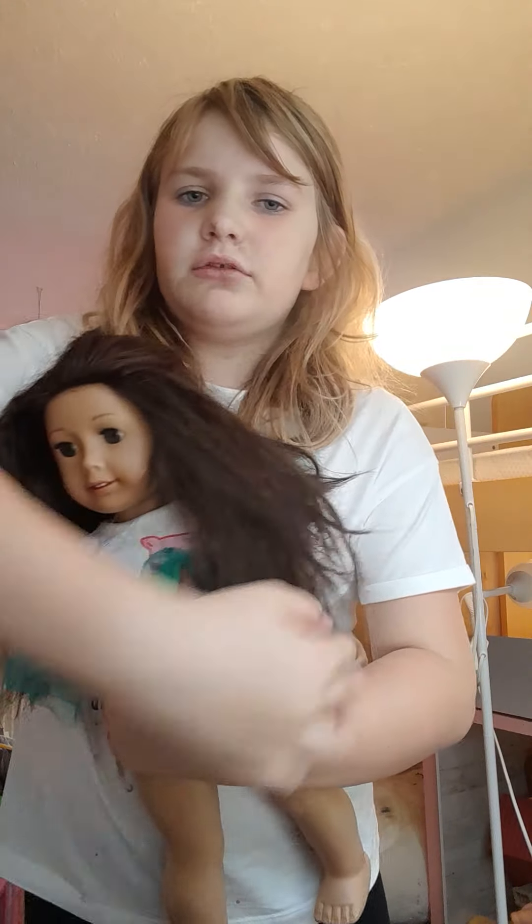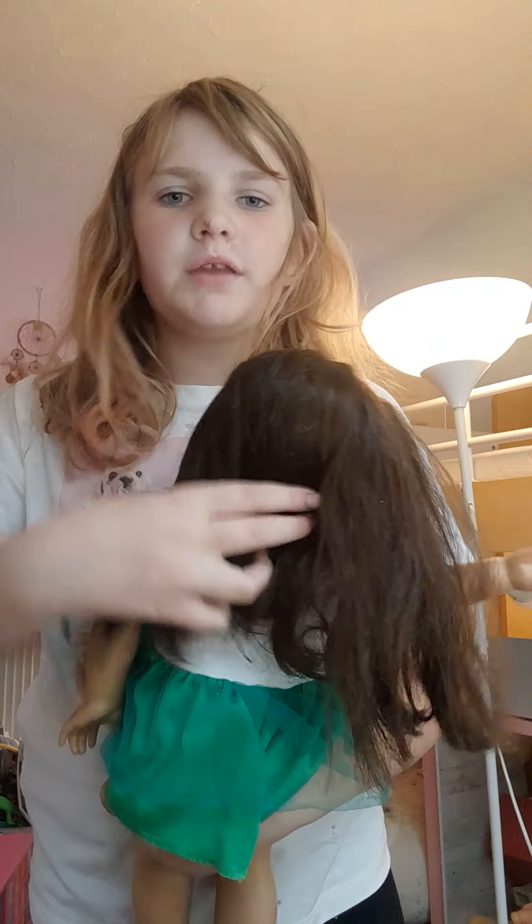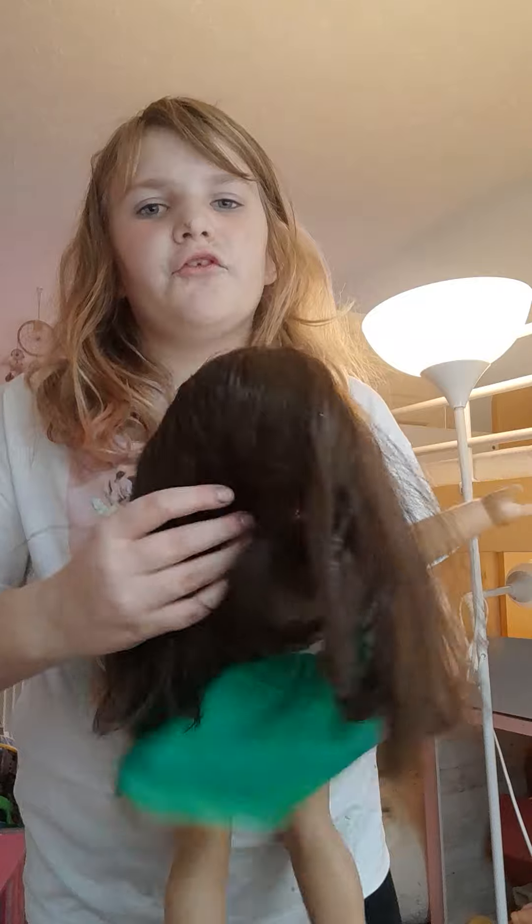Oh no, her hair's getting into a mess again! What do I have to do to deserve this? As you can see, her hair is now literally beautiful — it has no tangles at all. It is fluffy as heck!